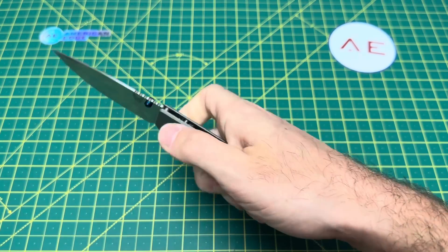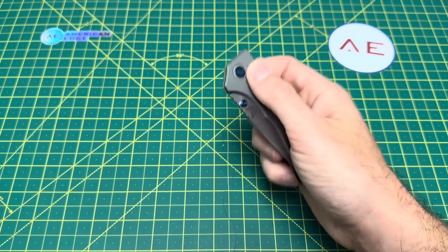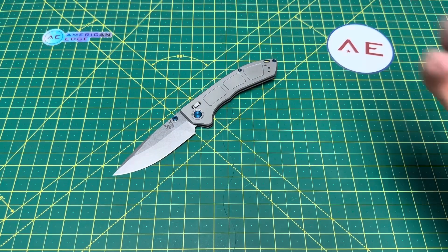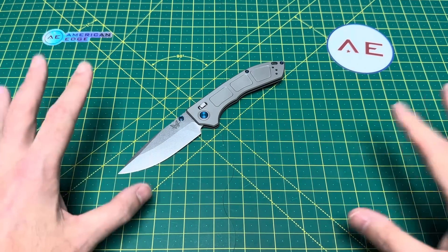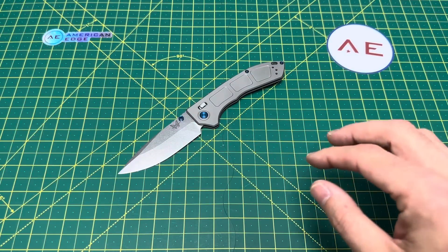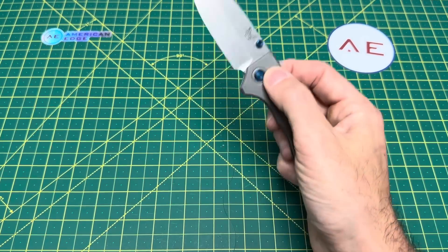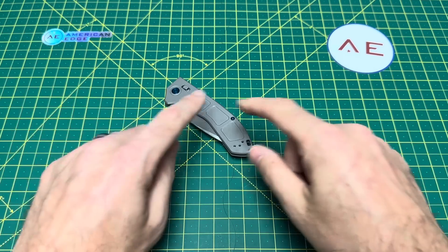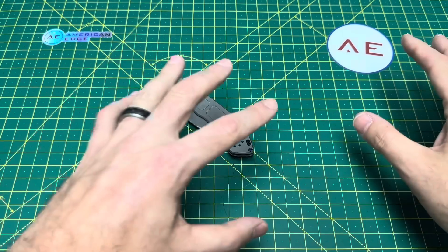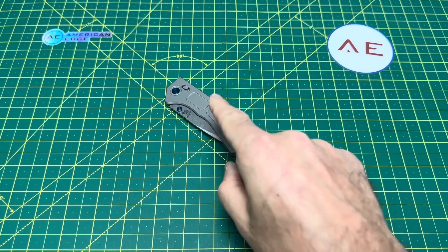The only person who's going to buy this and enjoy it is a true diehard Benchmade collector — that's it. Maybe Benchmade made just a thousand of these and they'll probably sell them all to crazy people, but it makes absolutely no sense to me. Benchmade is a lot better than this and I hope to see it, because this just sucks — everything about this sucks, other than the blade which is actually kind of nice. A huge thank you to American Edge for sending me this knife — hop in the link below and check out their stock. Benchmade, I'm done with you for a while. Hope you guys enjoyed this one. Until the next one, I'm out.